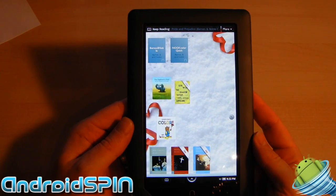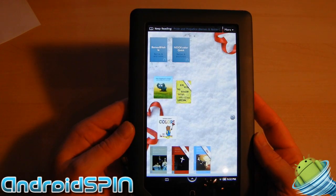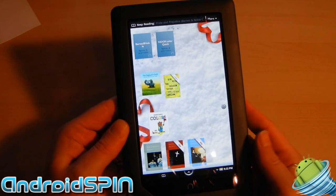That gives you access to the regular Android keys, such as the home, menu, and back buttons, because as you can see, they don't come as default on the Nook.